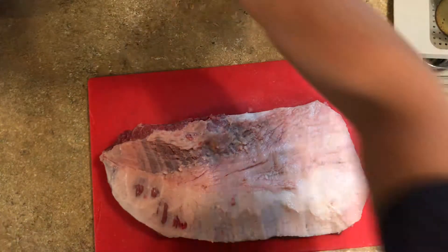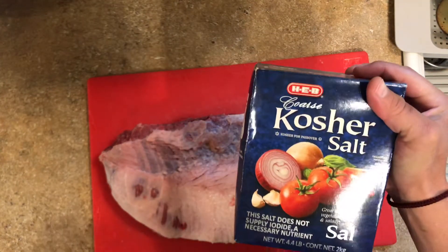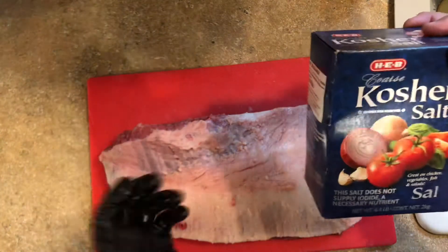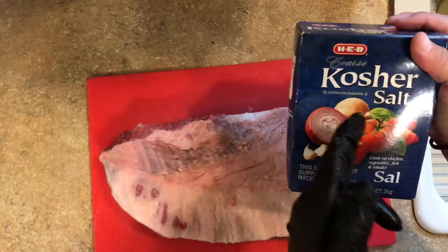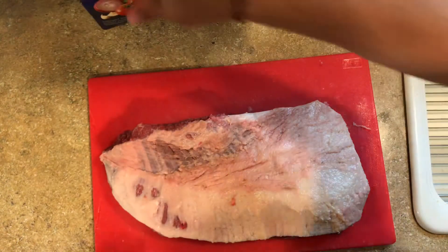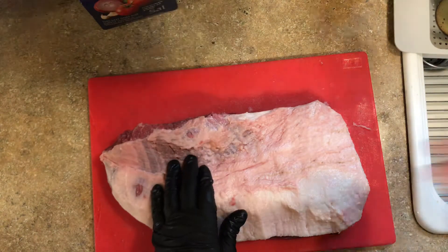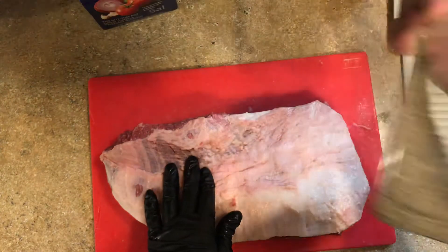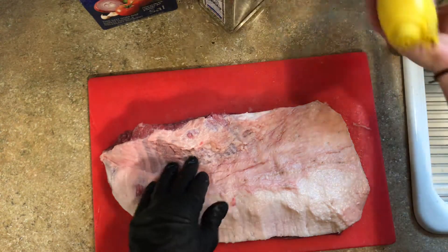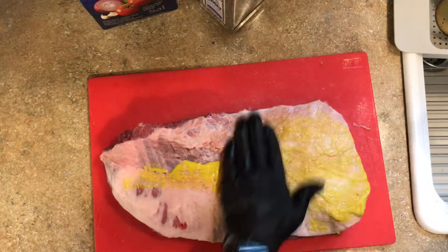Then you're gonna use a 50-50 blend of coarse kosher salt — definitely use the coarse stuff. If you use the regular granulated salt, it's gonna be way too salty. You want coarse kosher salt, and then some black pepper. All you do is a 50-50 mixture: one cup of kosher salt, one cup of black pepper, mix it all up. So first thing, start with the slather — just throw some mustard down on it and rub it all over.